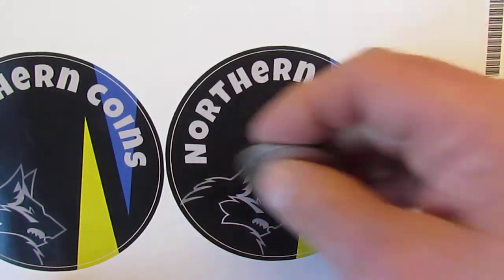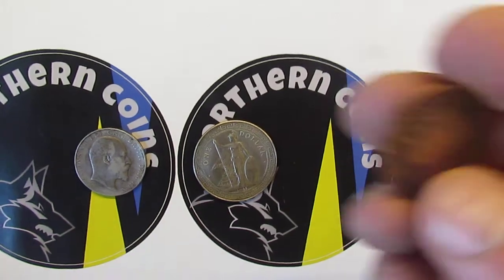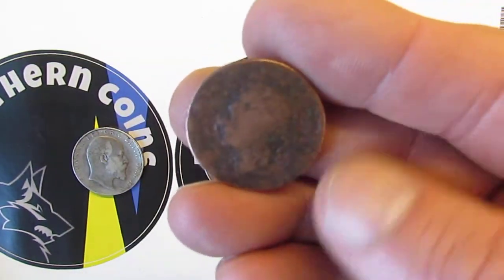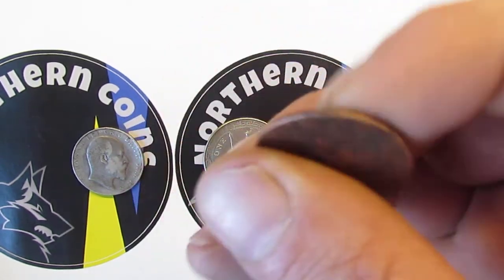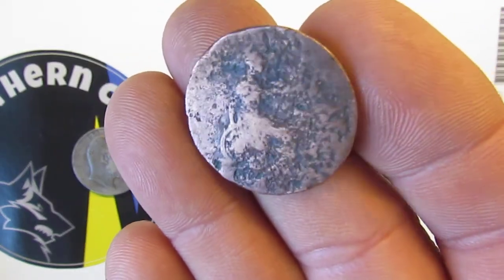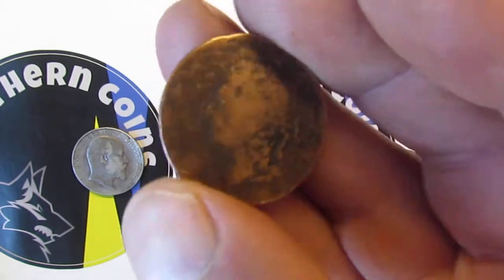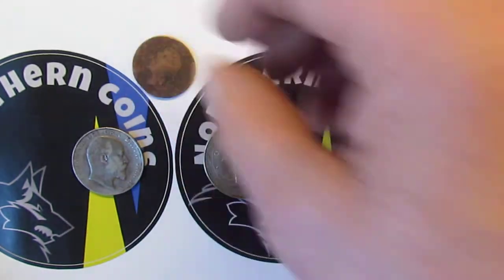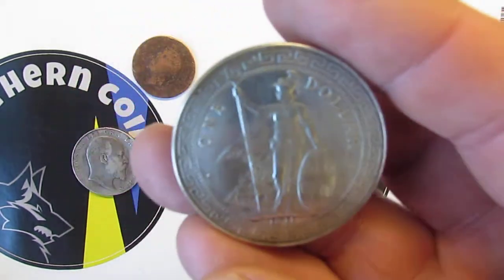I'll be taking that back to him and having a chat. I also picked up a really rough KG4 — no date, nothing. I didn't pay anything for this; I found it in a bit of a bin. You can just about make out Britannia there. That is a really rough coin.